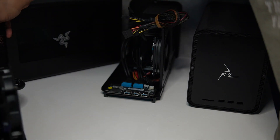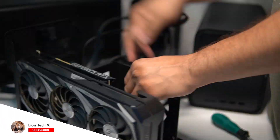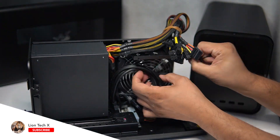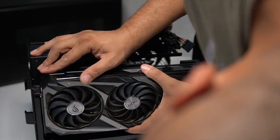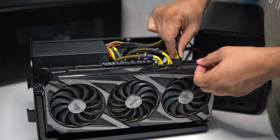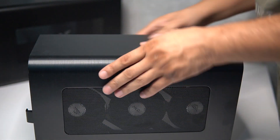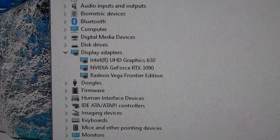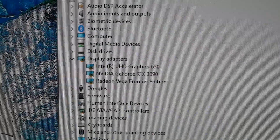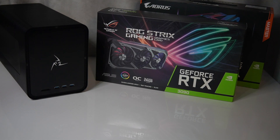I'll go ahead and get everything connected and show you it working. Just to note: the 3090 shows up as a normal display adapter. If you're expecting the unit to turn on when you hit the power switch, it won't — not until you connect the Thunderbolt cable and the computer is on. Then you'll see the unit power up.